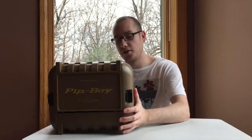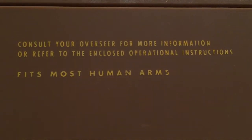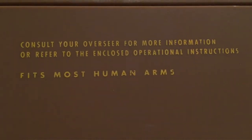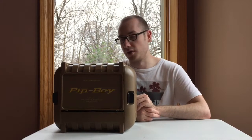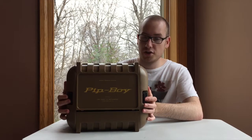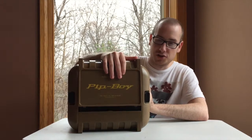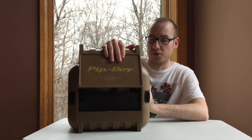First things first, right on the back here it says 'consult your overseer for more information' or refer to the enclosed operational instructions — fits most human arms. Luckily I have human arms, so that's a big plus. You'll see these two clasps on the side here, so you push those and this should pop right open. It almost makes a DeLorean-door sound effect when it opens.